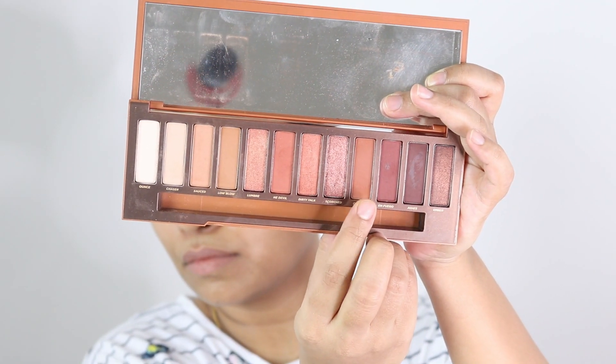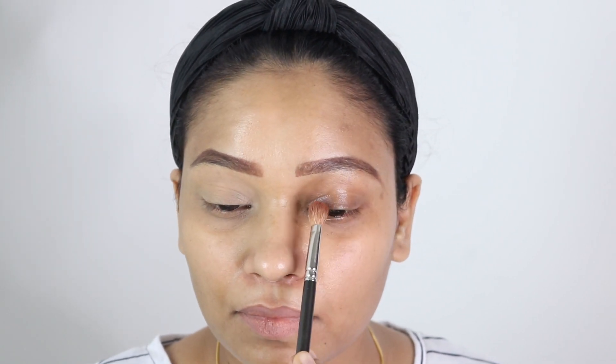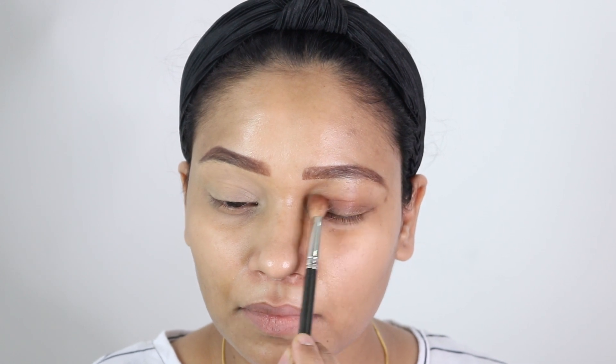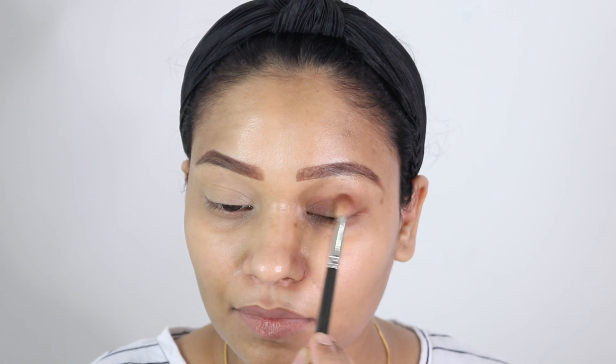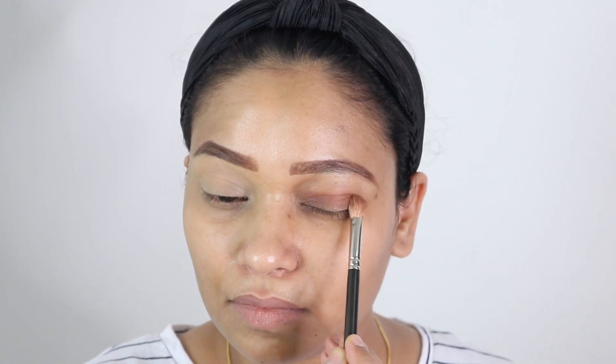Now I am going to take this transition shade on the bad eye. I will apply the transition shade right on the crease — as you can see I don't have enough space, so I'm using my actual crease as a guideline to apply the crease shade.